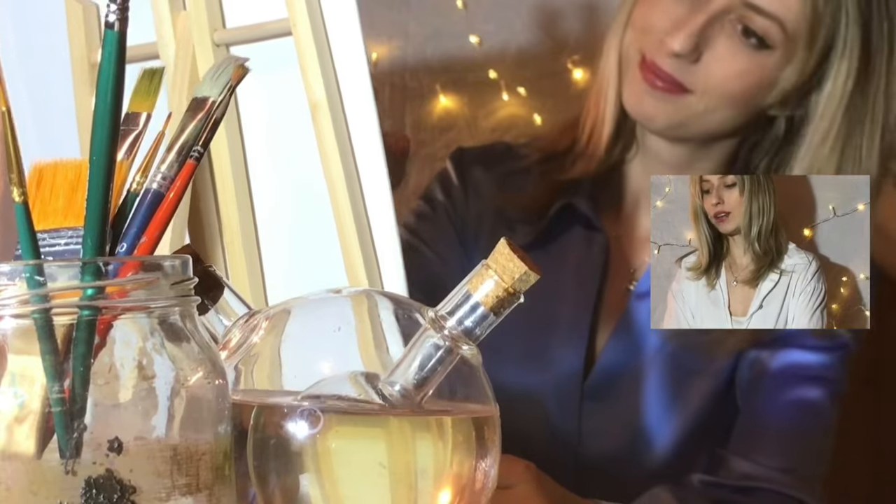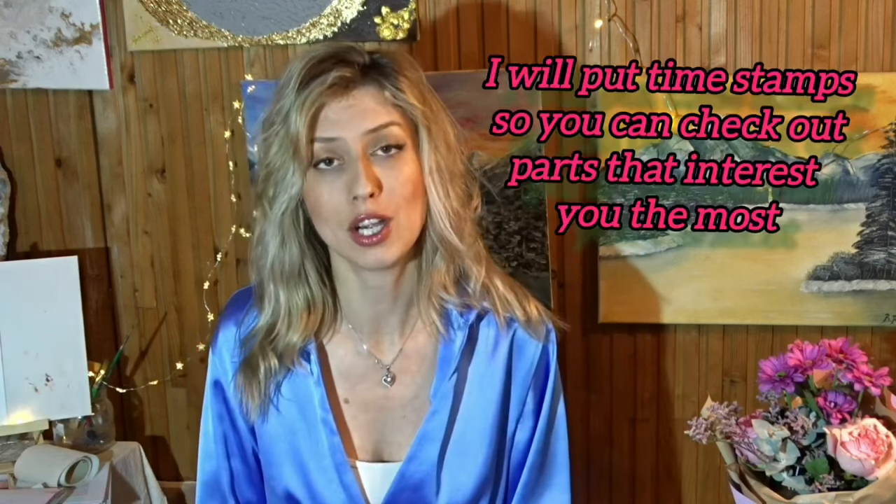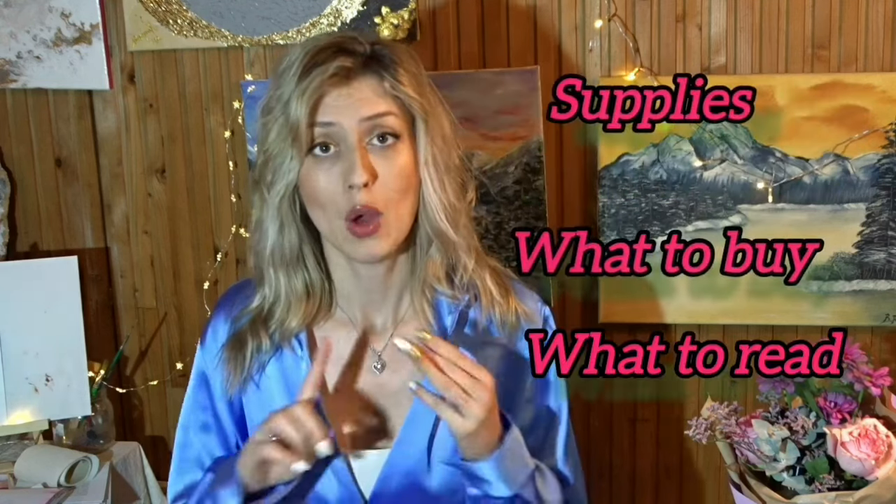I hope you enjoyed that little sketch of mine. Would you believe me if I told you that only 20 minutes from now you will be ready to paint your first masterpiece? In this video we're going to learn all the steps that you need — all the supplies, what to buy, what to read, how to start.